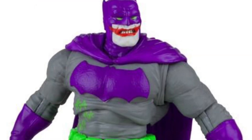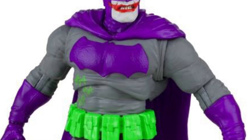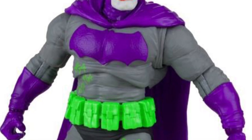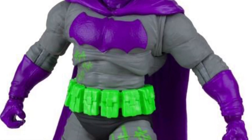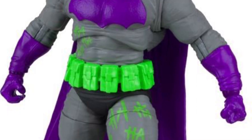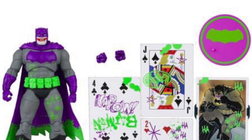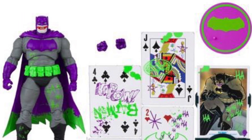Now I know some of you are going to say, 'Well, that's the whole idea of the action figure,' which is your prerogative. If you like this look, by all means pick it up. I would certainly not be paying full retail price for this figure for what is being sold right now. I think McFarlane could do better — I've seen him do better and I know he can do better.